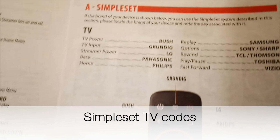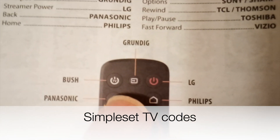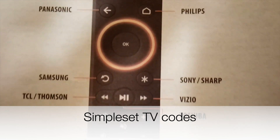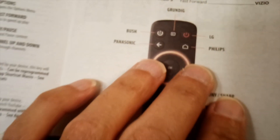Let's look at the Simple Set brand buttons — you can pause if you need to. This is for TV. Now let's go to stream box.